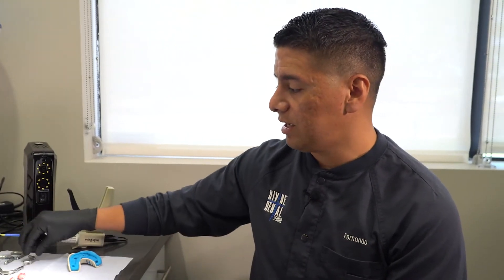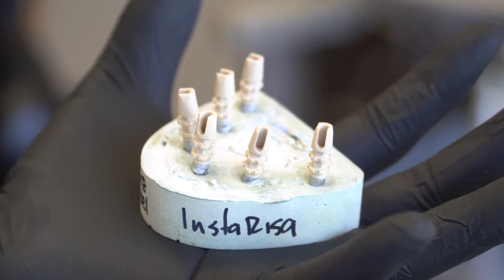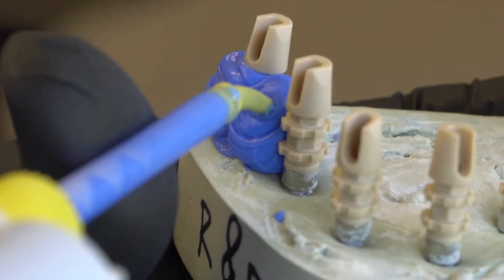Here you can see we have a lot of titanium bars where we do a lot of research and development for InstaRisa. We basically check everything — the passive fit, everything — with titanium bars. This is our workflow, and it's a pending patent workflow recipe that we provide to digital dentistry.